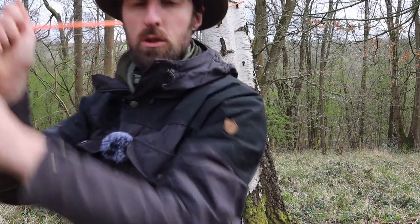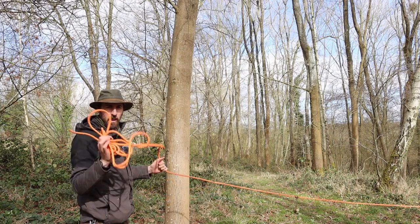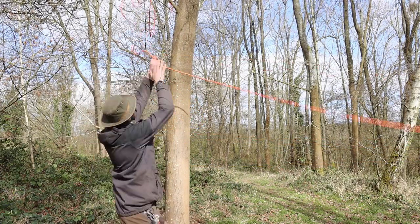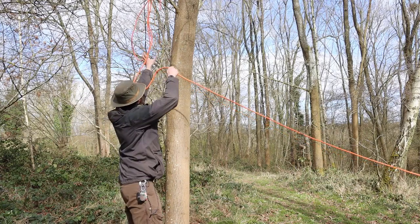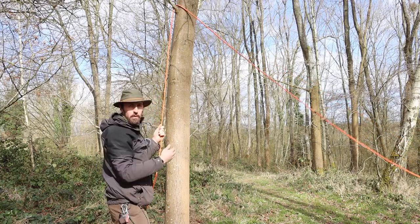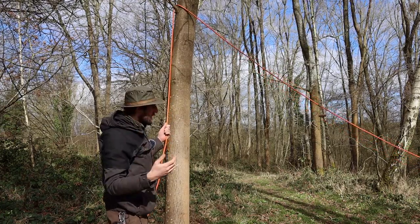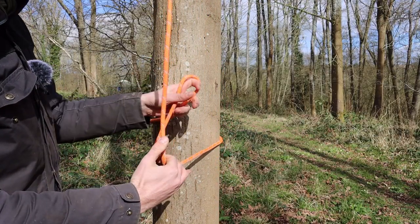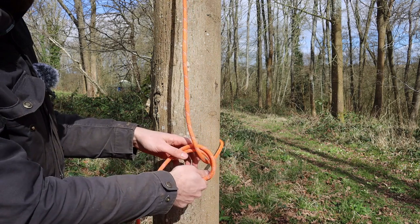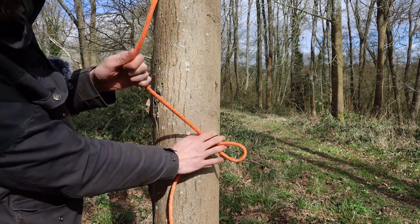Then I can head over to my other tree. Once I've reached the other tree, for my ridge line I'm just going to take a bundle of cord and to get it nice and high I'm just going to throw it over a branch as high as I can and then pull it down. If I were to pull on this straight away I'd be pulling the ridge line up out of reach, so I'm just going to make a bight in the line, fold it over, bring it round and tie a simple half hitch to keep it in place.